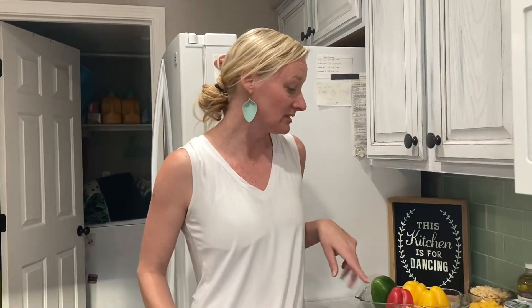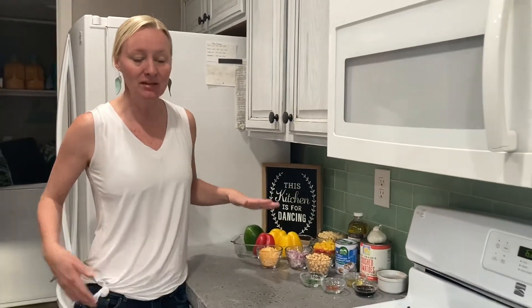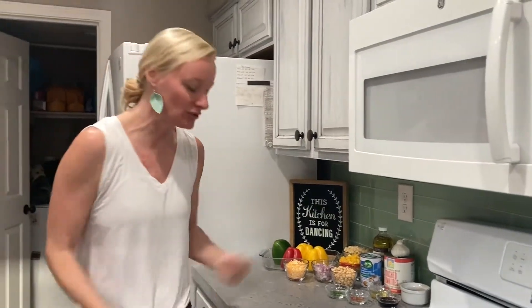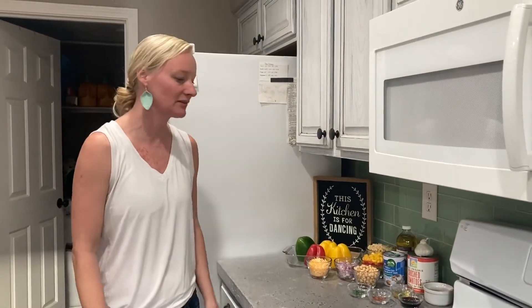I'll tell you one thing I've learned doing this: when I have it all organized and prepped beforehand, that makes the cooking process so much easier, because otherwise I'm checking my cupboards all over the place trying to get it in at the right time. If I prep all this earlier in the day, when it comes to cooking, it's a piece of cake.